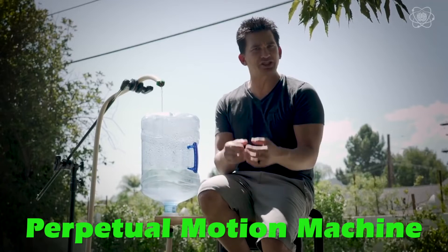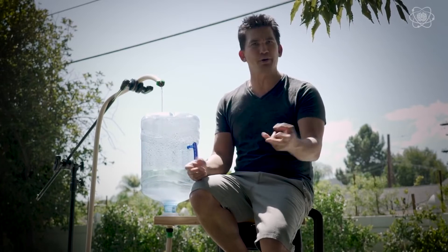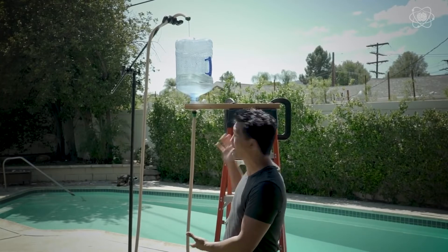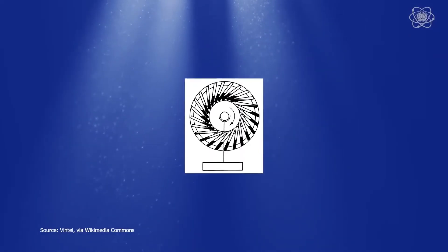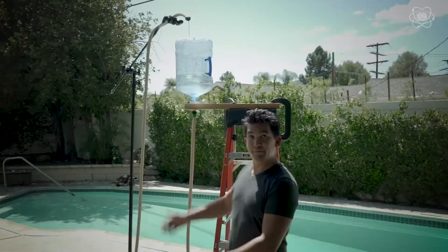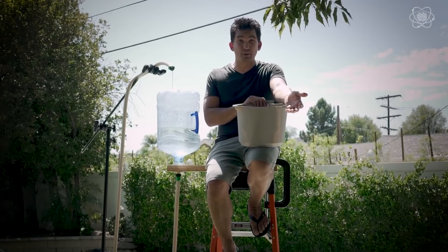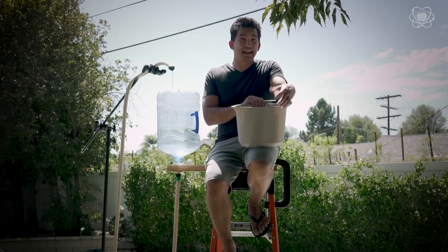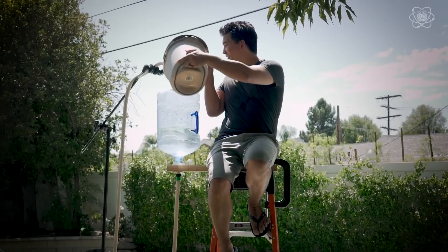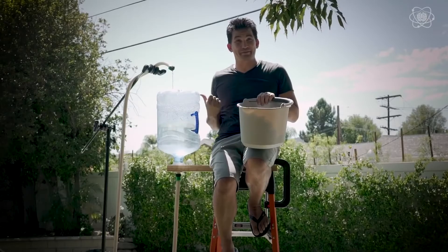Perpetual motion machines are a mythical machine that actually generates power — like having an engine producing power without running on coal, oil, or any fuel. The idea is nothing new; there are records going back to the 1100s with Bhaskara, a Hindu mathematician, who decided to build a machine that works continuously using just weights and wheels. If we could create something like this, it would be free energy for all. But why is a perpetual motion machine impossible? It violates what we know about science — energy can't be created or destroyed, only transformed from one form to another.